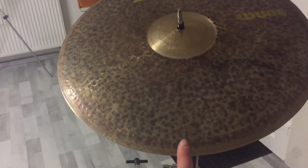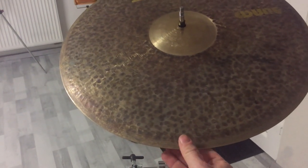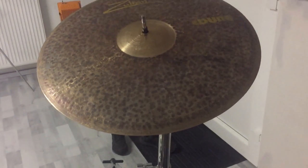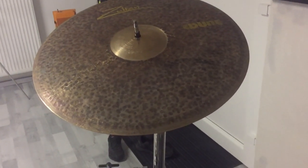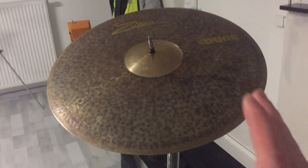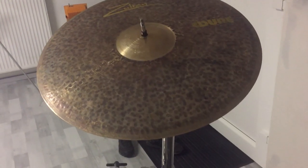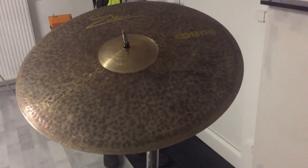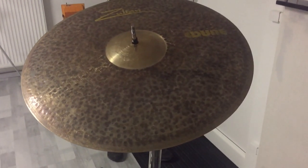Playing very softly, we can hear it produces sound — that means I can use it in really low volume settings. But it will explode when I hit it hard, so I have a wide range of dynamics with this cymbal, which is absolutely fantastic.